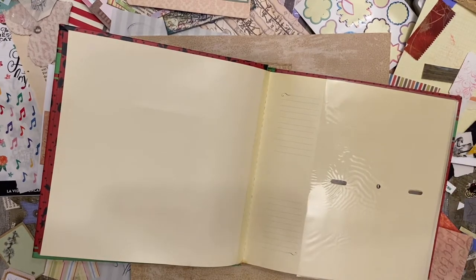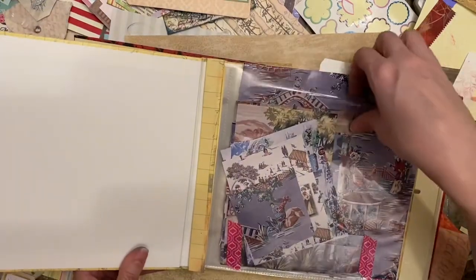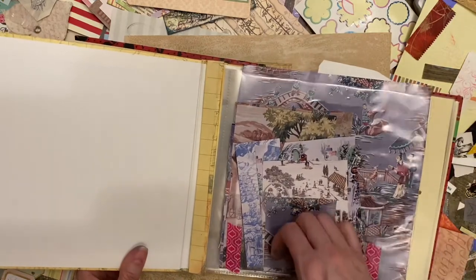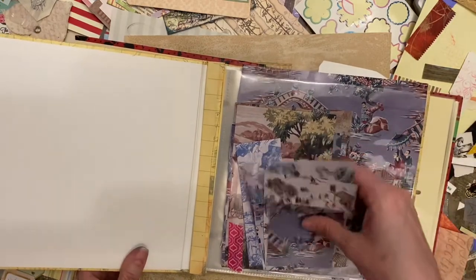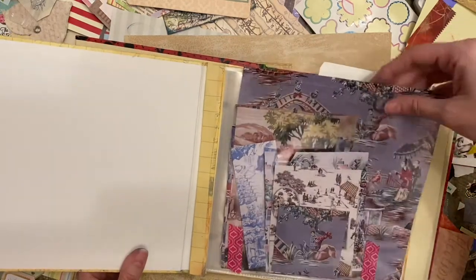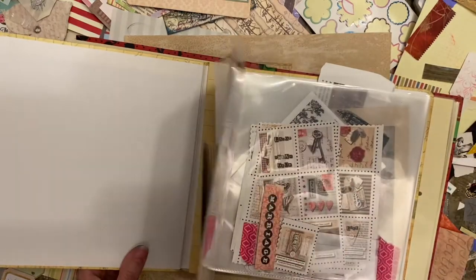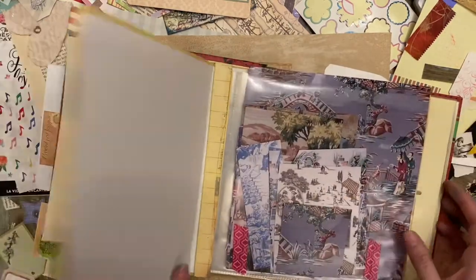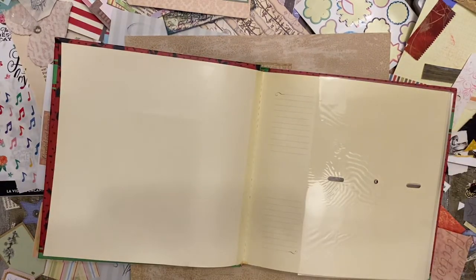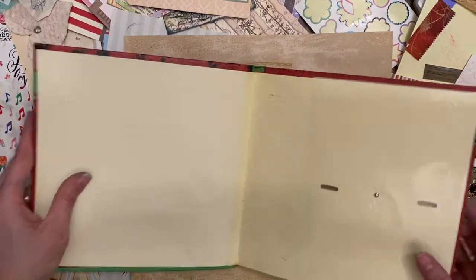I've used in the past this type of album which is just top loading like so, and I added some side pockets in the front that are also clear. But a lot of times if you don't hold the book the right way, it kind of falls out the top. It works okay, but I feel like I need some smaller pockets to kind of break things down a little bit more.